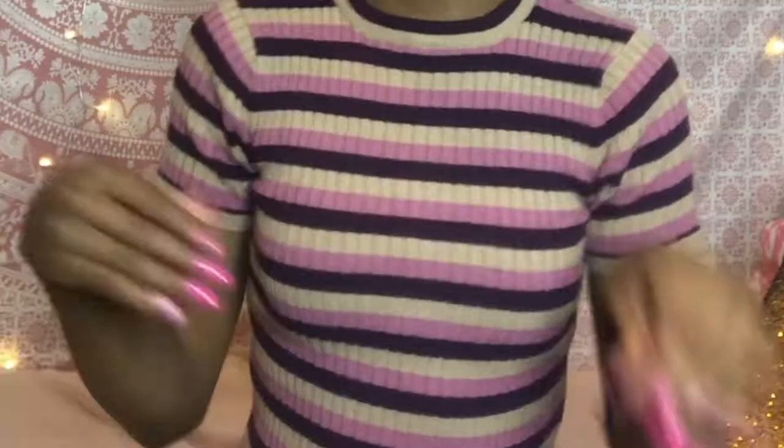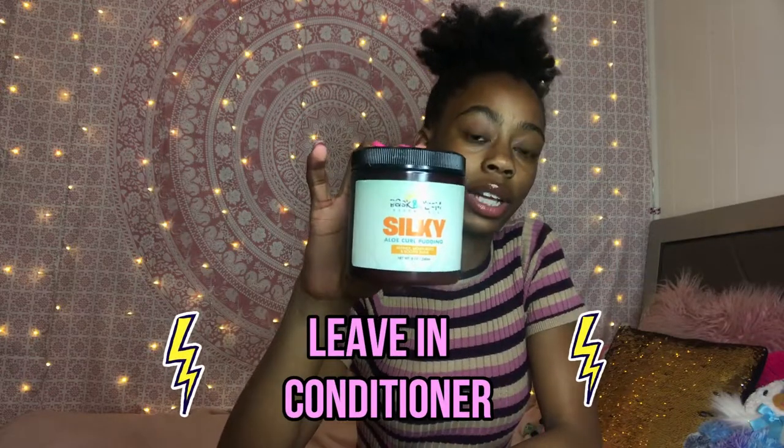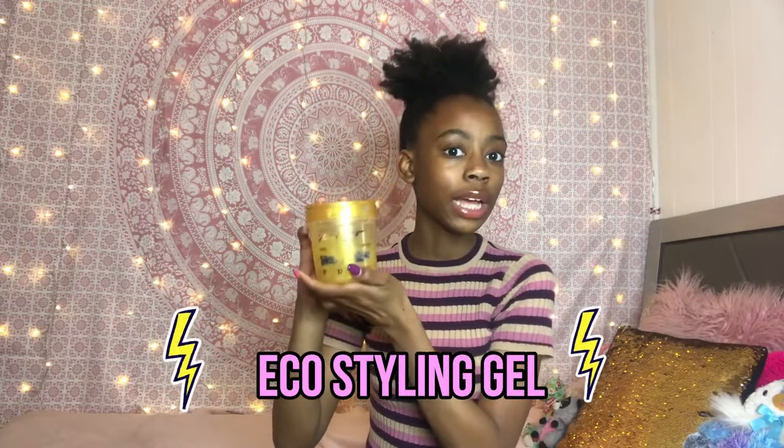I wanted to show you guys the products before I get started. The first thing I'm going to be using is this product — it's very small, and I think it's actually from a small business, which I really love. I'm running out of it, but I'm going to use it to keep my hair moisturized. I'm also going to be using good old eco styling gel. I washed my hair yesterday, so I do not plan on using a lot of it.